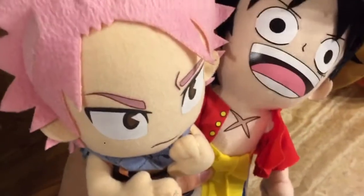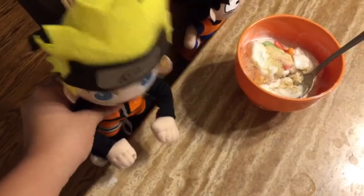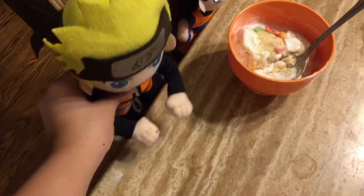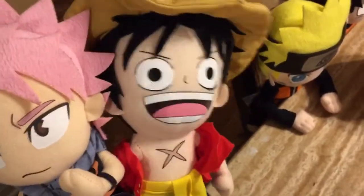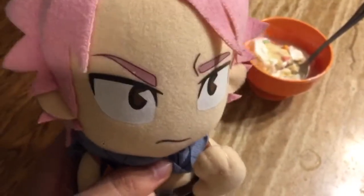Bro, that ice cream looks so good! Have some gummy worms? Cinnamon? Actually, we used sour patch, vanilla ice cream, onion powder, pepper, honey, and hot sauce. I'm gonna be so fired up with that taste, especially with the hot sauce. Yeah, same here. Tastes a little interesting.